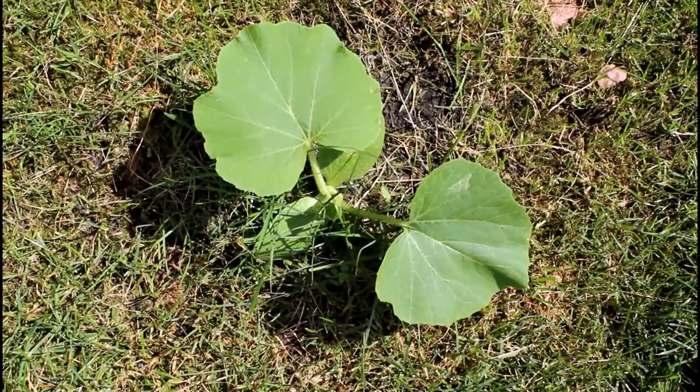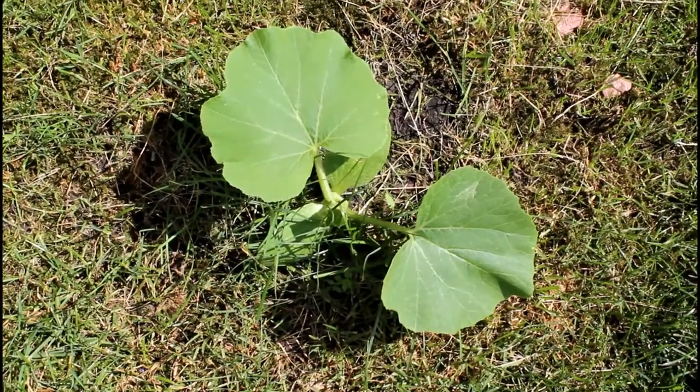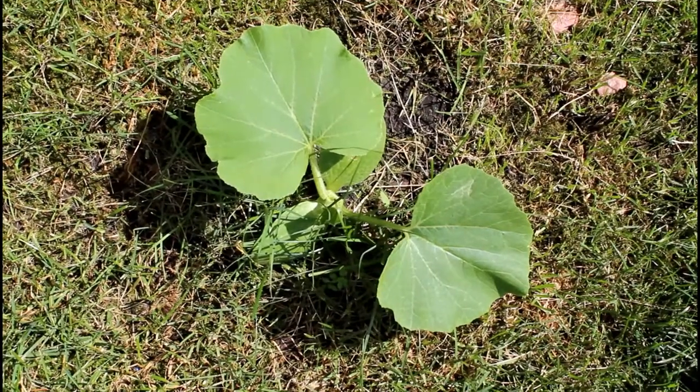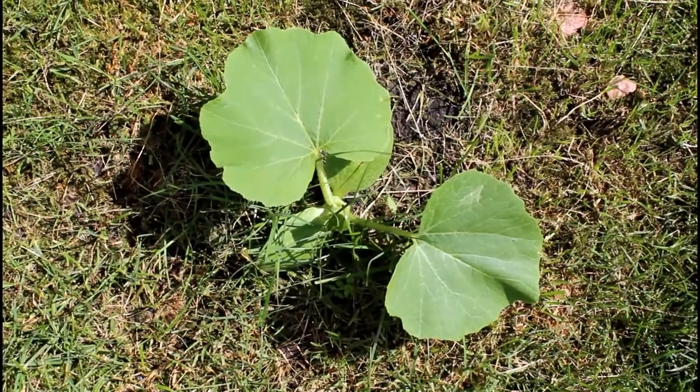This is a West Indian pumpkin plant where the seeds were planted approximately two weeks ago. You want to water the pumpkin plant at least twice a week. However, if it rains it's not necessary to water the plant.